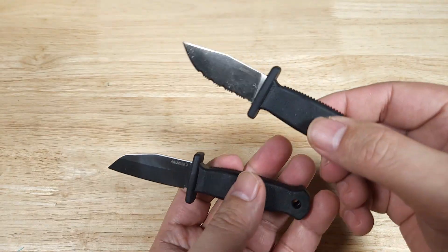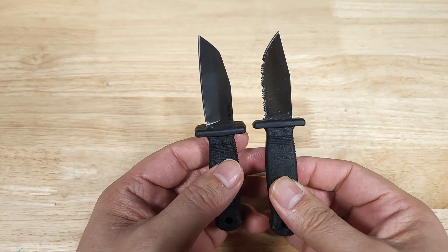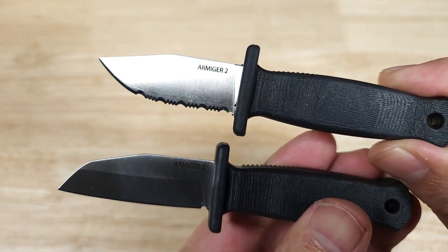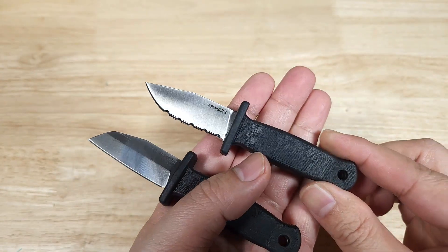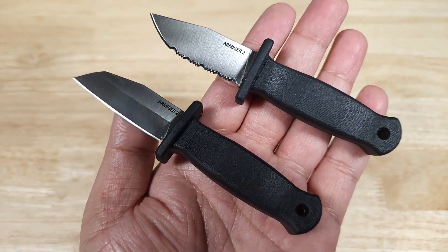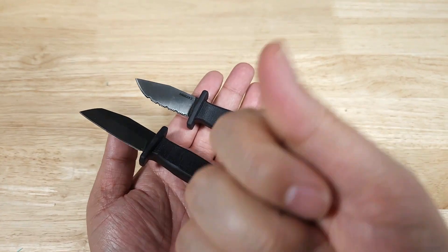If you're looking for a new EDC blade that's small, compact, lightweight, and easy to carry — you can wear it around your neck, put it on a keychain, or even sling it around your purse — these two little guys might be a great option for you. Remember, if you want to purchase these awesome keychain knives from Demko, make sure you check out the link in the description below. Thank you for watching and I'll catch you in the next video.